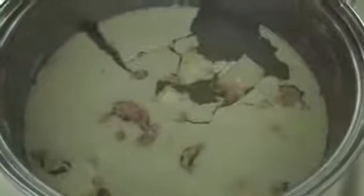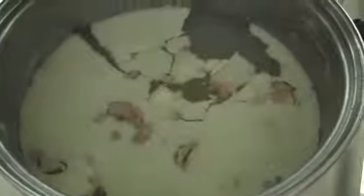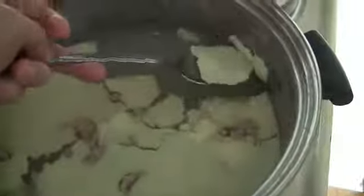Alright, so this is chicken broth — I made it with chicken legs and I peeled the skin off the chicken leg. But as you can see, there's still a lot of fat in the chicken broth. So this is what I do to get rid of the fat: I make the chicken broth, stick it in the fridge, and then the fat floats to the top and solidifies. Then it's really easy to take it off — just take the fat out of the soup.